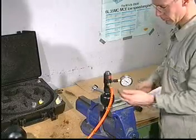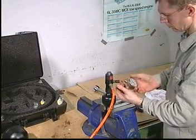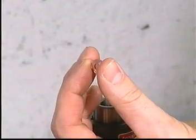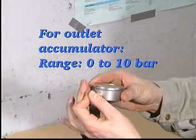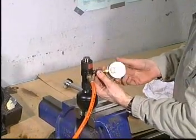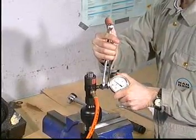Remove the 0-60 bar pressure gauge. Fit a copper gasket and mount the 0-10 bar pressure gauge. Repeat the pressure testing procedure. Refer to Procedure 903 for the specified nitrogen pressure.